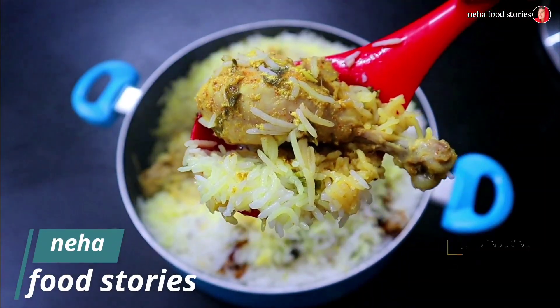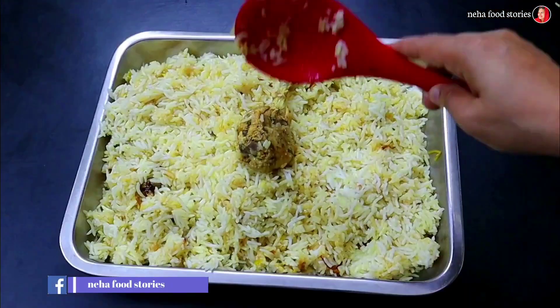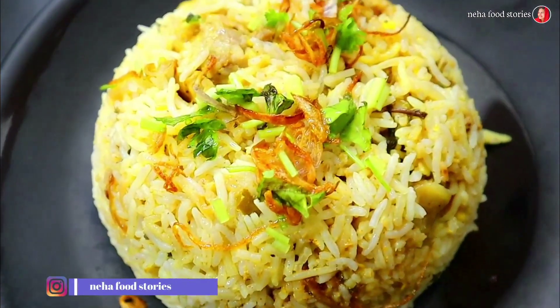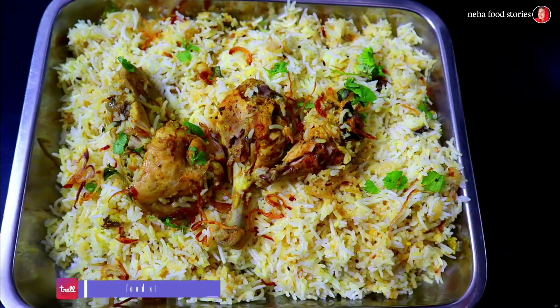Hello! Today is a special Hyderabadi Special Chicken Dum Biryani recipe. This is the world famous Hyderabadi Biryani. It has a very good taste.